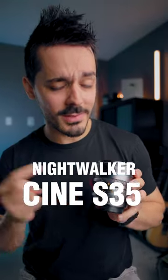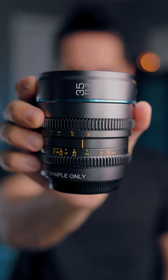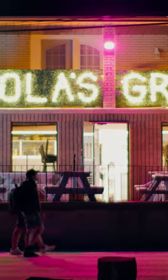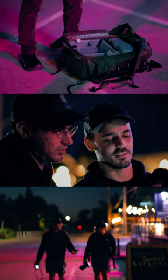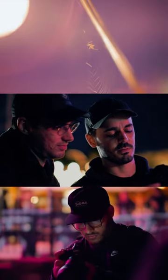Honest thoughts about the Surae Nightwalker lenses. These are Aputure F1.2, or T1.2 lenses. What I found was that T1.2 is excellent for shooting at night, hence the name of these Nightwalker lenses.